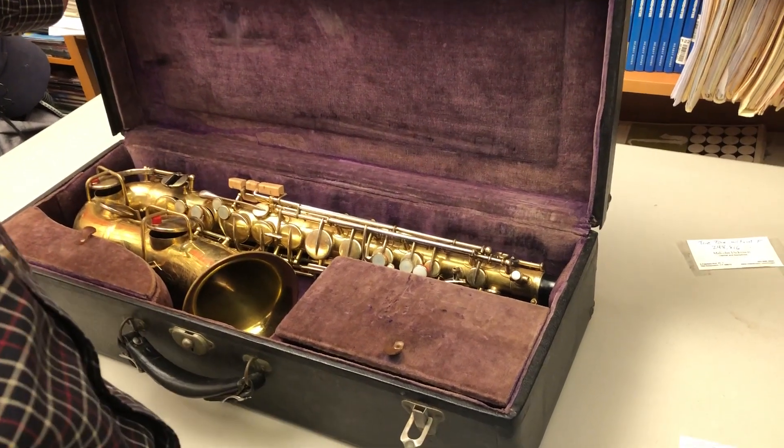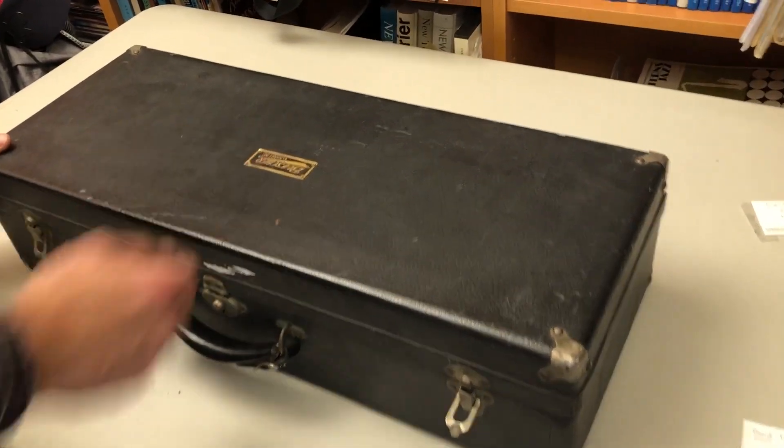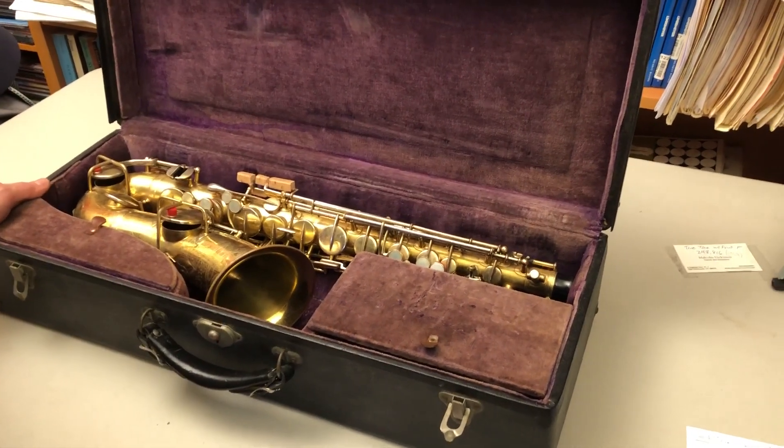This was made in 1925 and we'll start with the outside of the case. You can see the Buescher badge. The case is in very good shape, especially when you consider that it's 92 years old.